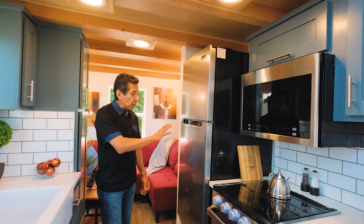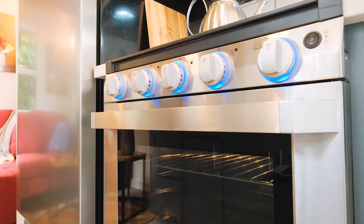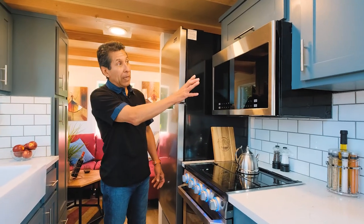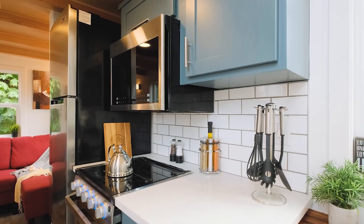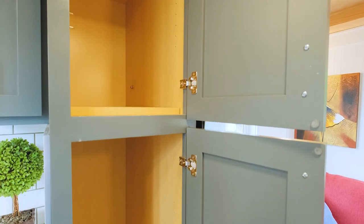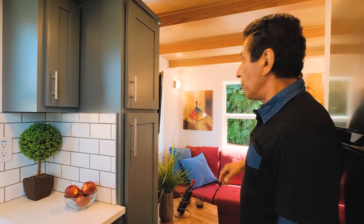This house features a standard apartment-size stainless steel refrigerator. It also features the drop-in three-burner range with the gold-blue lights. We've got the microwave range hood that's vented outside the house, also stainless steel. And we've got the pantry cabinet here — soft-close, with adjustable shelves inside.